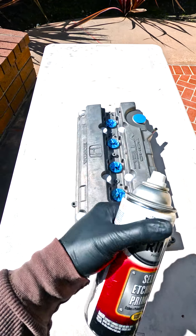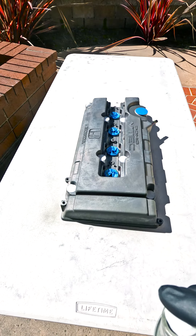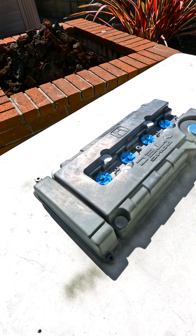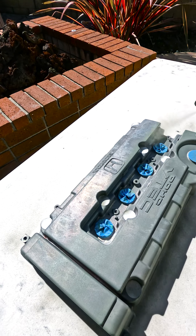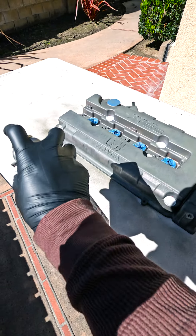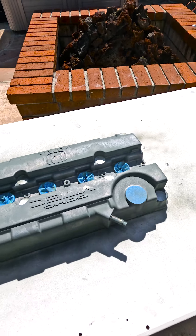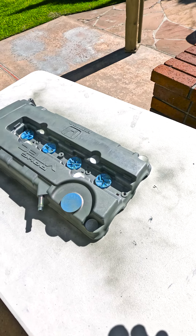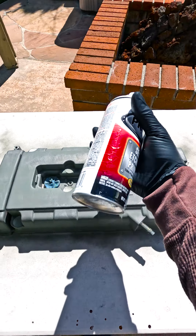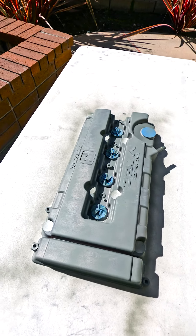We're going to prime this first and then put a layer of paint. I'm no painter, but you need at least some decent idea of how to apply the paint — nice and smooth strokes. It is a little windy today, so we'll just deal with what we've got. Not too much, because I don't want this layer too thick. I'm using self-etching primer, which works really good — I've used it for about 10 years.